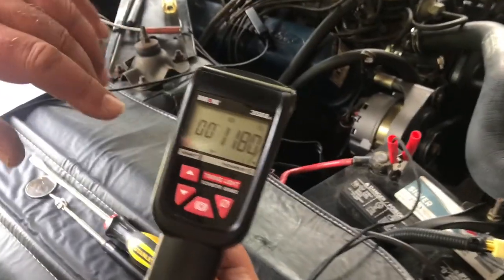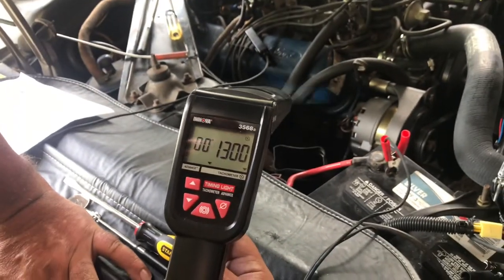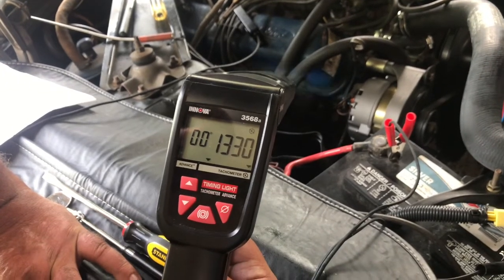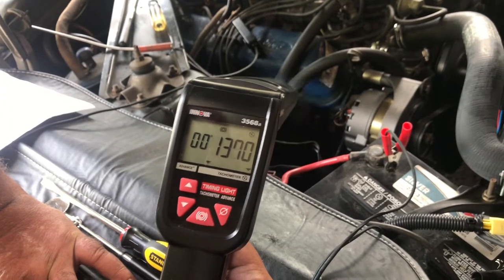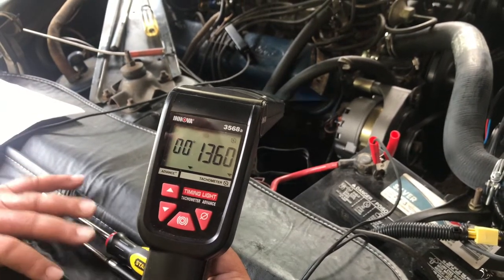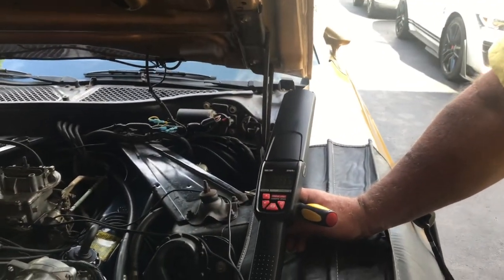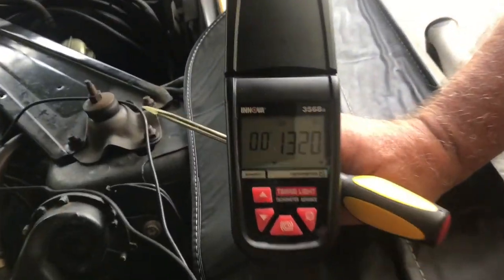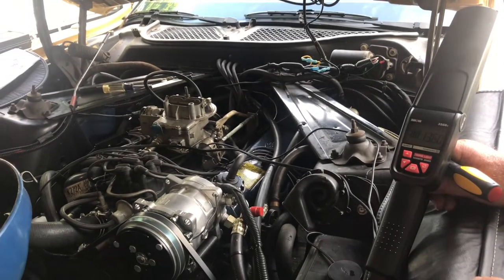The engine is warming up. It's actually at almost 1,200 RPM and it had been closer to 1,100. As it's warming up, it's getting faster — this might actually be set okay. The engine has warmed up enough to open the choke fully, and we're running at 1,300 RPM. That is about what I want it to be, so I'm not going to adjust the high speed idle.